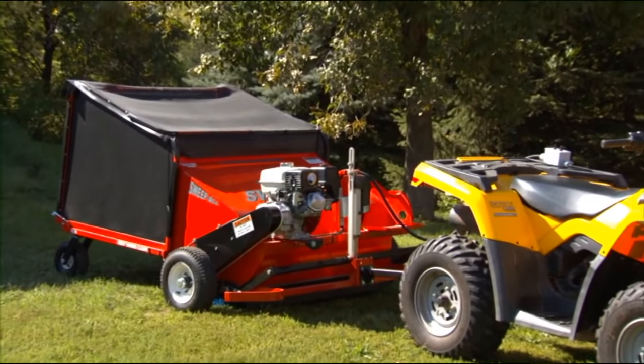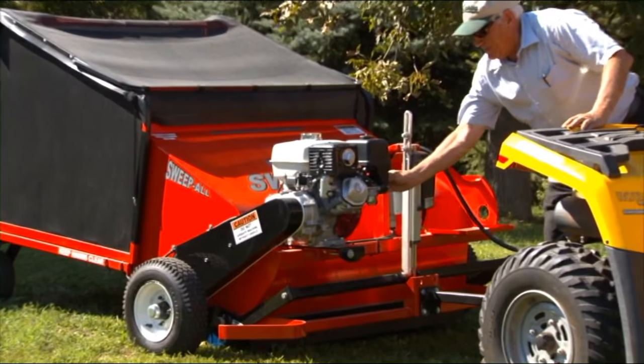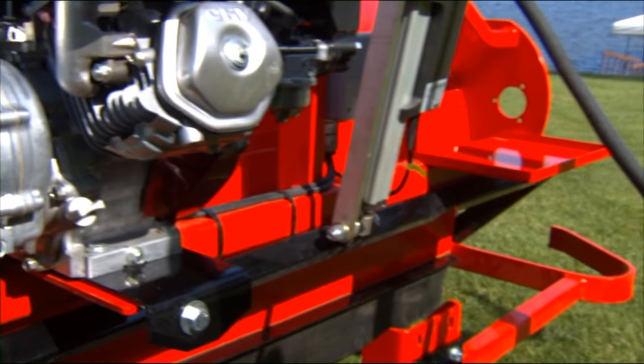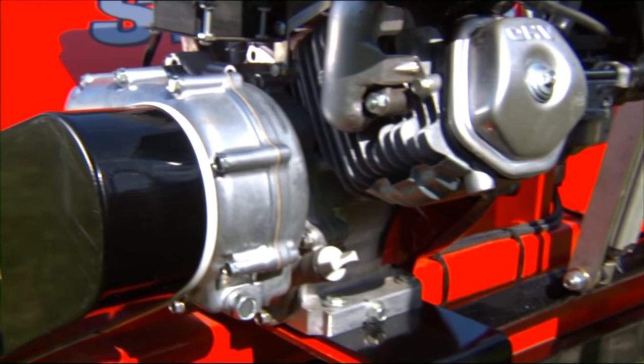An exceptionally quiet Honda 9-horsepower engine is mounted on a sturdy quarter-inch steel frame, with a Honda oil clutch to engage the system.